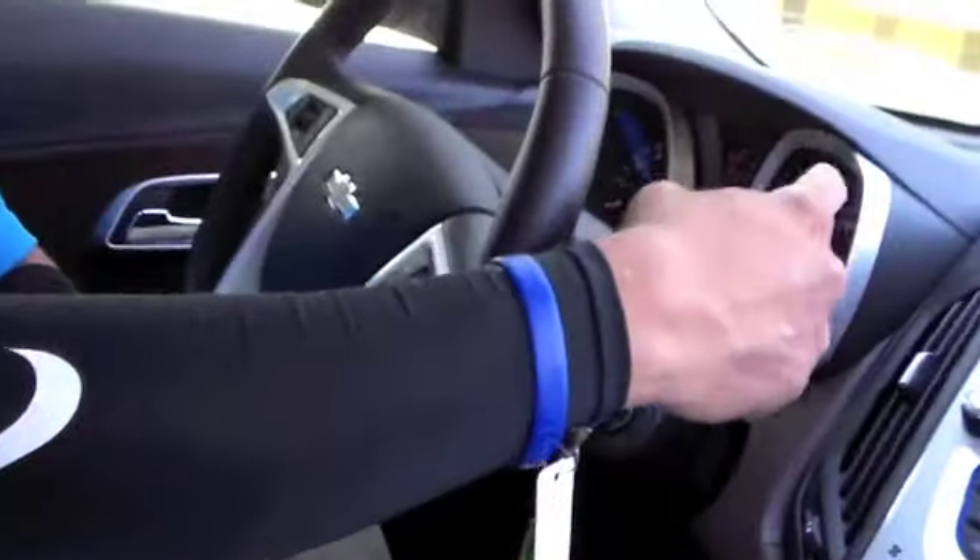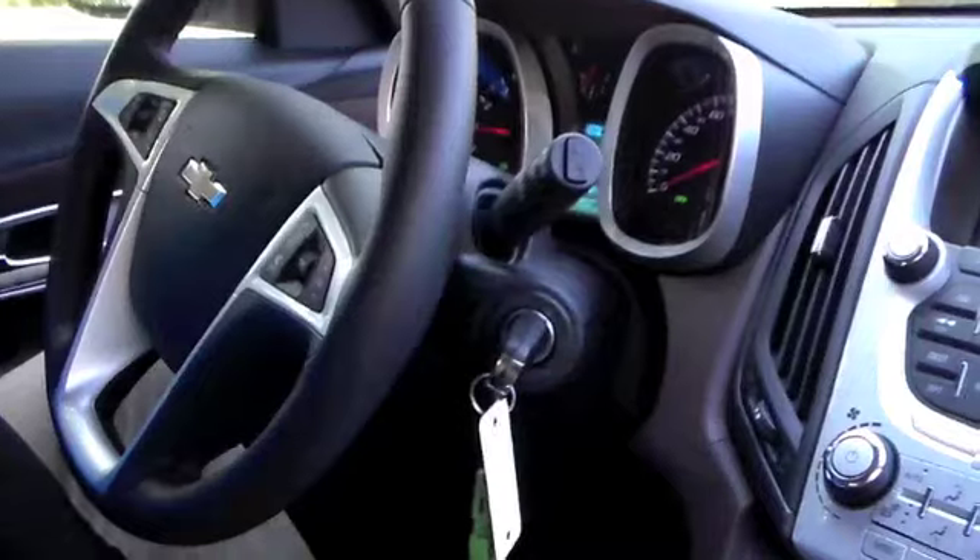Hi, this is C.T. Walker with McKay and Chevrolet Buick, your East Texas dealer for the people. Today we're sitting in a 2015 Chevy Equinox, and I'm going to show you how to work your front windshield wipers and your rear windshield wipers.